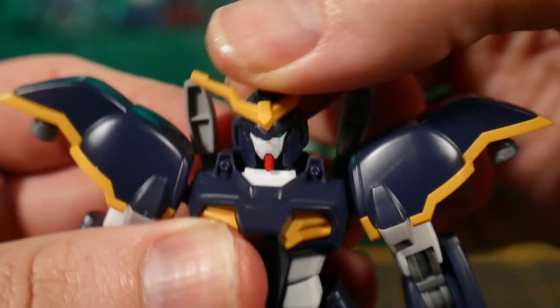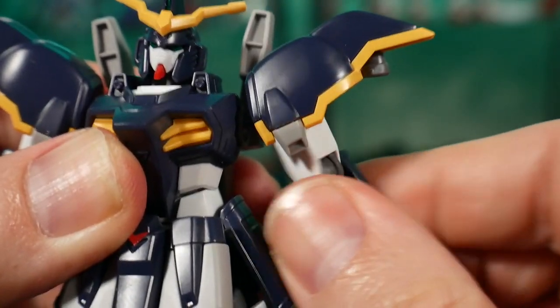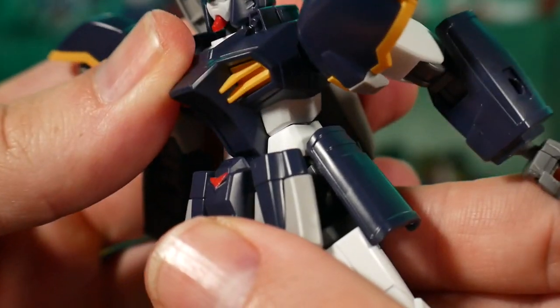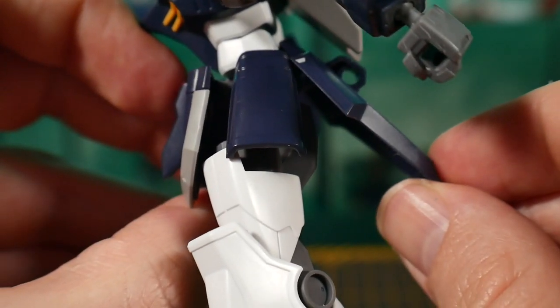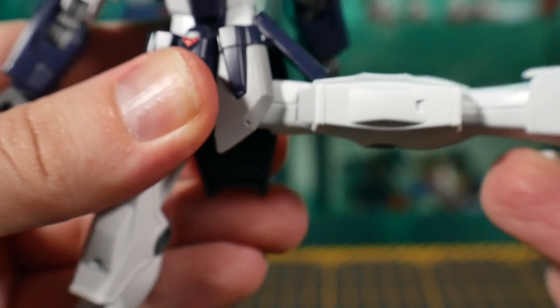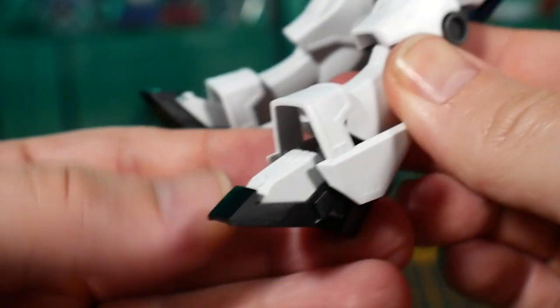Overall the articulation is fantastic — I have pretty much no issues except for the head. The head armor does kind of get in the way, so you can't really move the head all that much or do really dynamic looking-down poses. But for the most part the rest of the body is great. The legs and the hips are just incredible — they move in such dynamic ranges, which is so uncommon when it comes to the high grade line. Seeing all this great range of movement for a small high grade is just blissful.